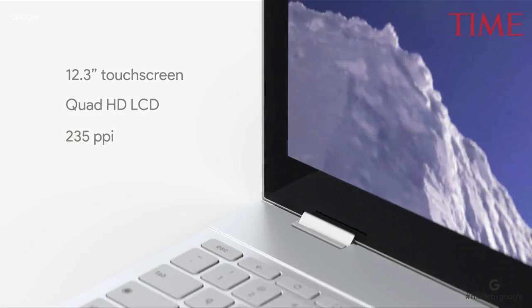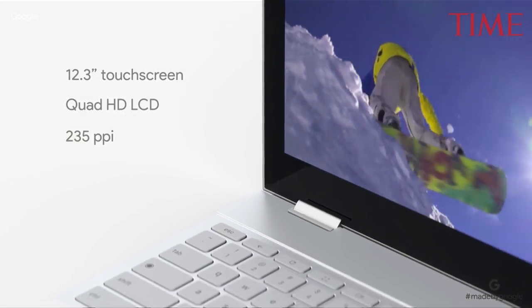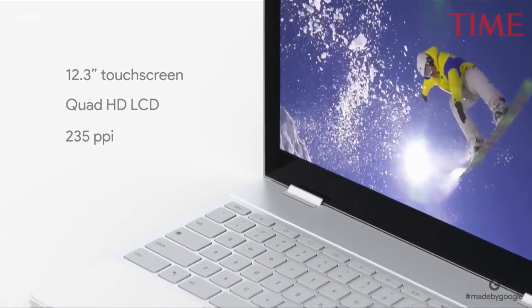The 12.3-inch touchscreen display is gorgeously high resolution, with vibrant colors, deep blacks, and enough brightness to use outside, even on a sunny day.